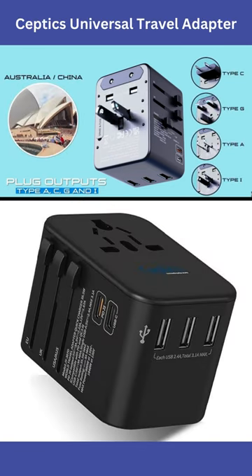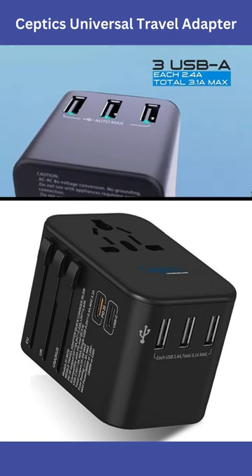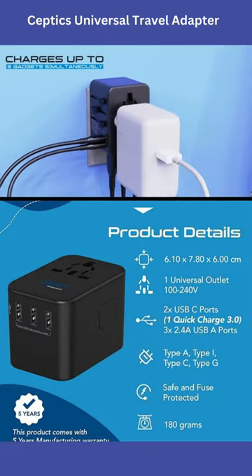Charge six devices at once, equipped with one universal input, 3x USB, 1x PD/QC 3.0, 1x Type-C USB, 3.1A max. Perfect for travel and fast charging — compatible with cell phones, iPhones, Macs, tablets, iPads, laptops, and more.